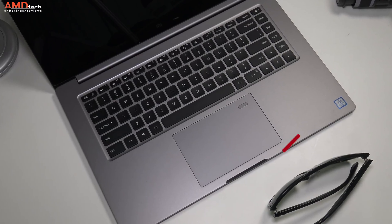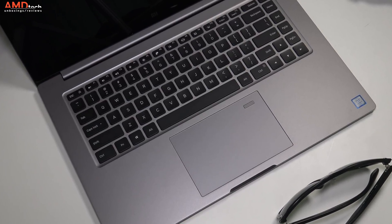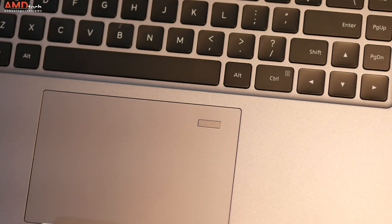There is a fingerprint sensor located in the top right-hand corner of the trackpad, and it worked really well — very responsive. It registered my finger pretty much every time, great for Windows Hello login.